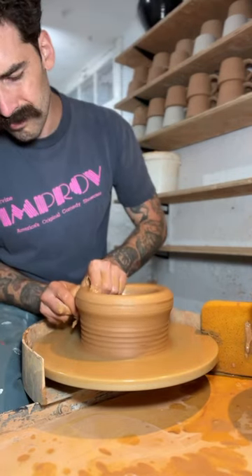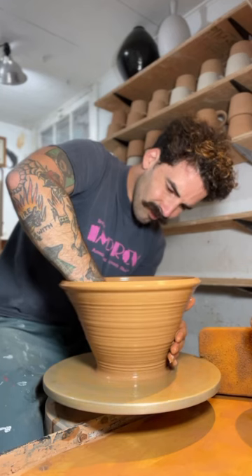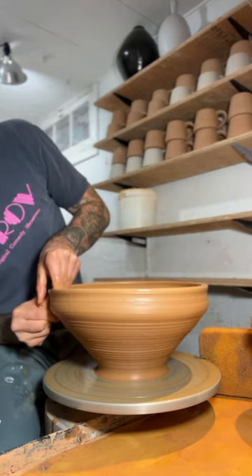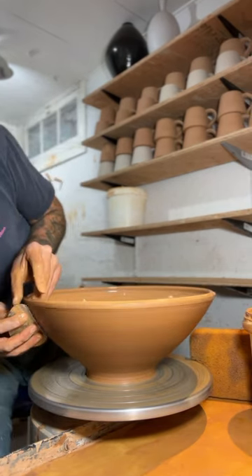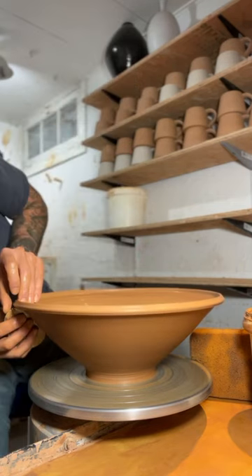Instead of poking holes in it and drenching it with water, I decided to throw with it and try to resaturate the clay. As you can see, I kind of struggled pulling the clay. The entire time while I was throwing, I couldn't keep it on center. It was just kind of a mess, and the end result wasn't incredible, but I'll learn from my mistakes and I will try again.